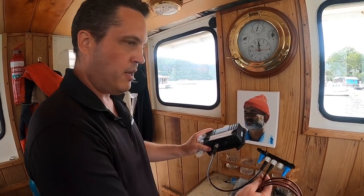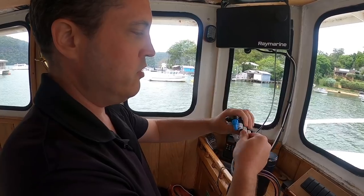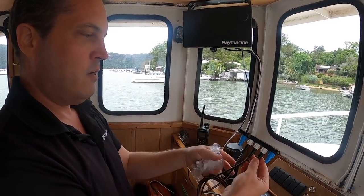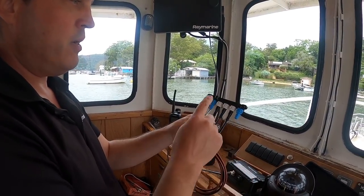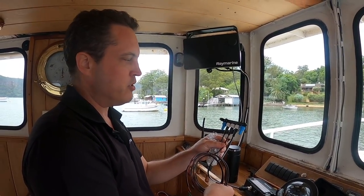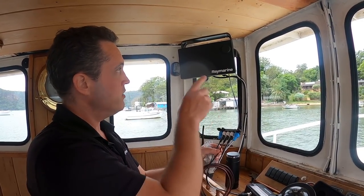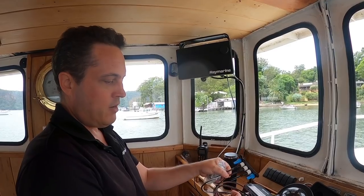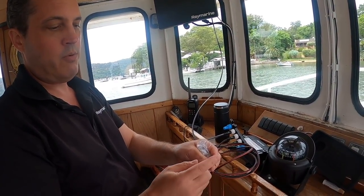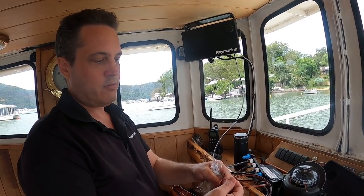Once we've got two devices on the network and connected power, those devices are able to communicate. They do a little authentication during startup and eventually identify one another, which you can confirm through the multifunction display. On the power feed there are three wires: 12 volts goes to red, zero volts to black, and the third wire is an RF ground.